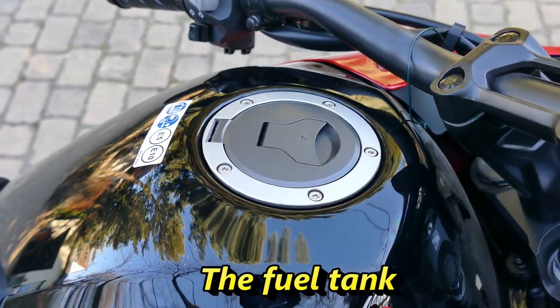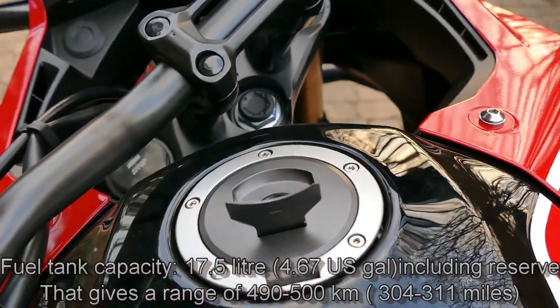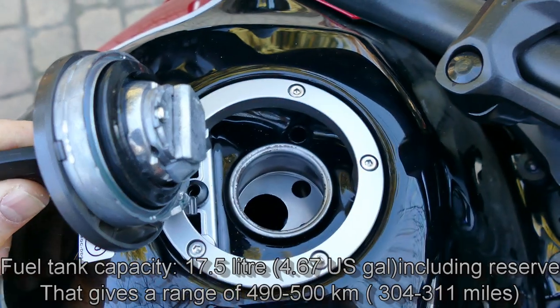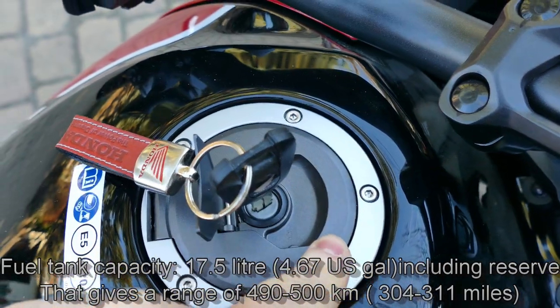The upright riding position is very accommodating while providing excellent visibility. The fuel tank holds 17.5 liters including reserve, combined with the engine's excellent fuel economy, giving a range of almost 490 — almost 500 kilometers.